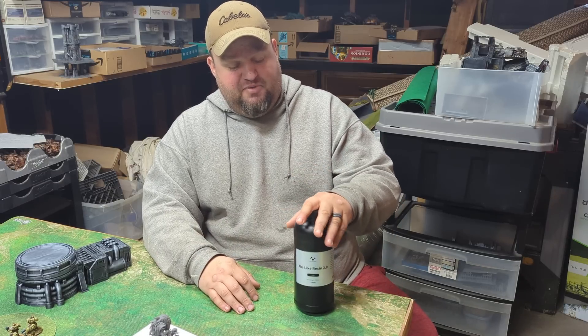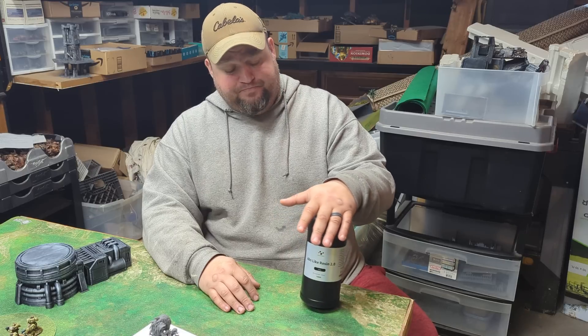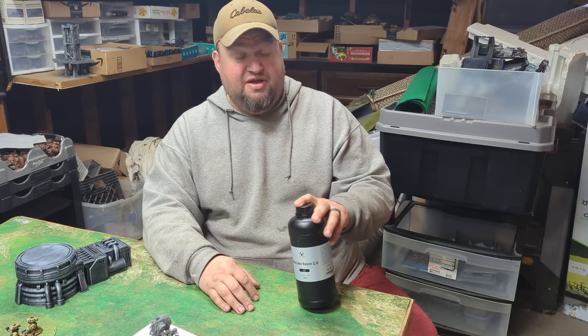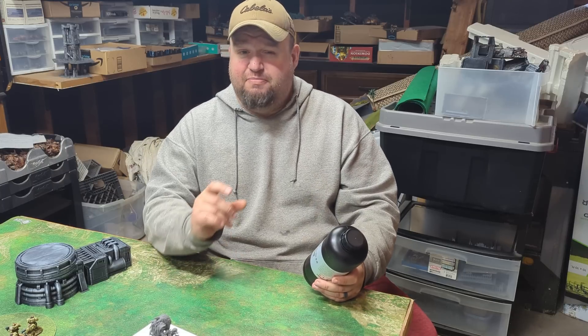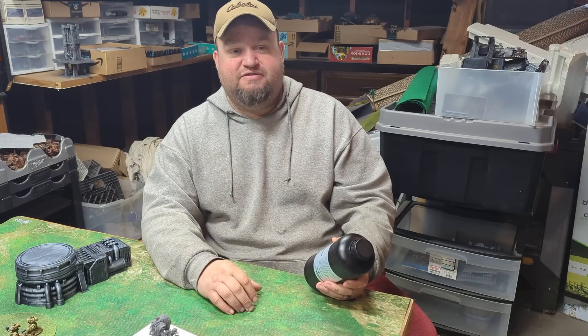Let's talk about some other stuff with resin. Now, everyone says resin smells, and I've seen some other ABS-like resin reviews where they said it was extra stinky. This stuff does have a little bit of smell to it, but it's not nearly as bad as some of the other resins.